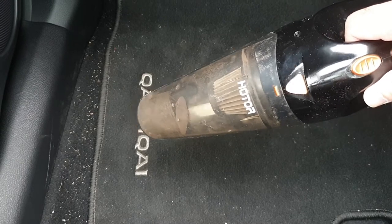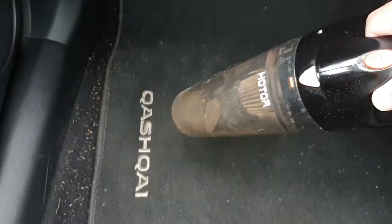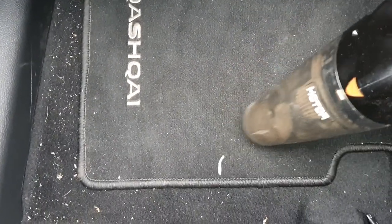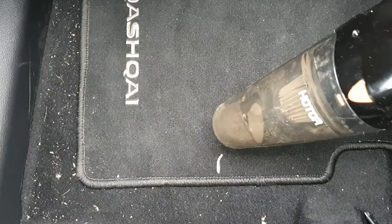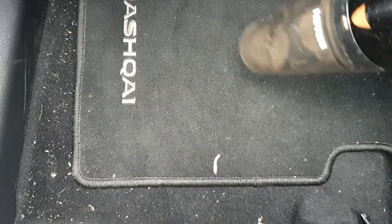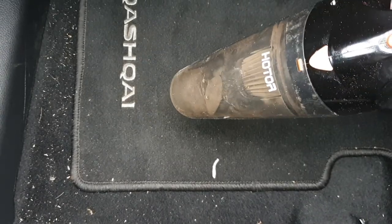I know it's difficult to show on camera, but trust me from what I can see practically, the Auto Grandpa definitely seems to be better than the Horter vacuum cleaner. You can see this white paper or tissue bit here that we picked up with the Auto Grandpa — let's see if the Horter picks it up. The overall level of cleanliness is not as impressive with the Horter as it was with the Auto Grandpa.